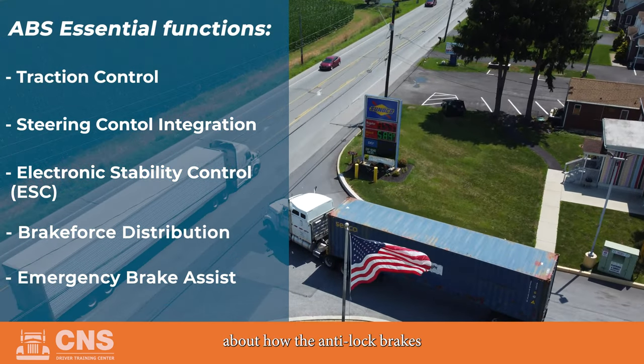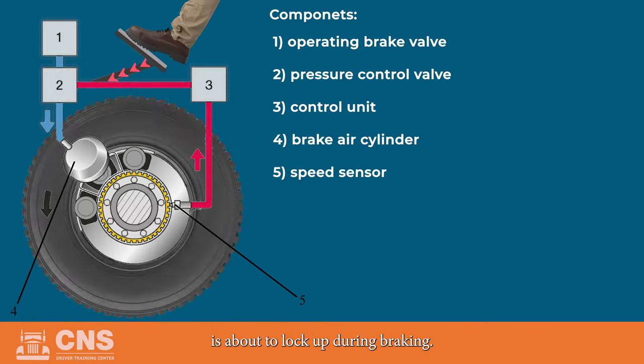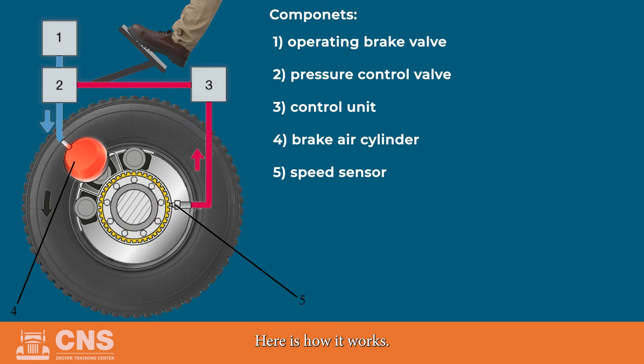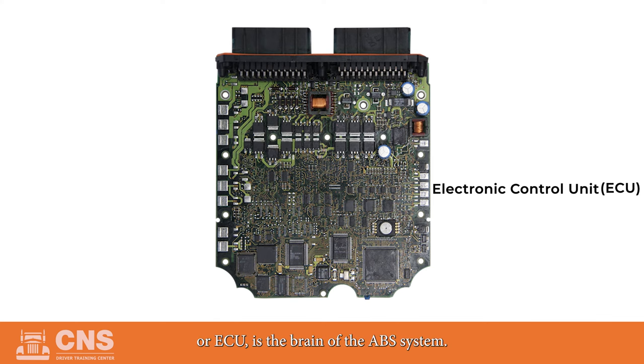Let's talk about how the anti-lock brake system works. The anti-lock brake system is designed to detect if a wheel is about to lock up during braking. If it senses that a wheel is about to lock up, it reduces the wheel pressure briefly. A microcomputer called the Electronic Controlled Unit, or ECU, is the brain of the ABS system.